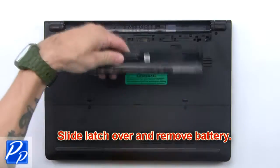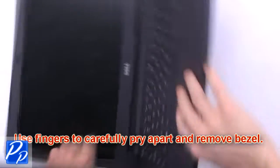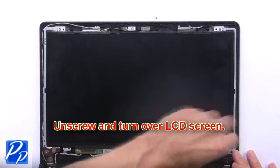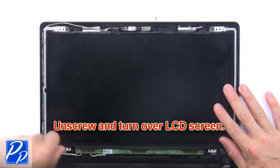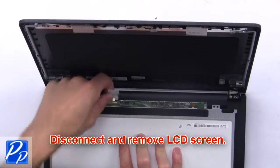Slide the latch over and remove the battery. Use your fingers to carefully pry apart and remove the bezel. Now unscrew and turn over the LCD screen. Then disconnect and remove the LCD screen.